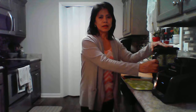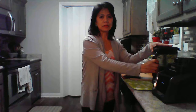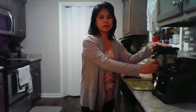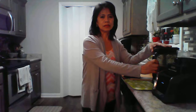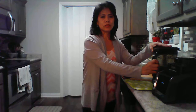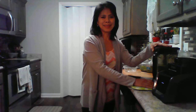Maraming salamat. And as I said, a lot has changed for me — the symptoms I used to feel before have improved greatly. So to everyone, I would suggest that you add this to your daily lifestyle: drink your green smoothies every day for good health. Thank you and God bless.